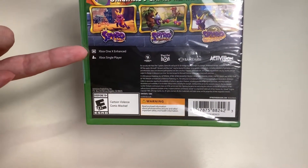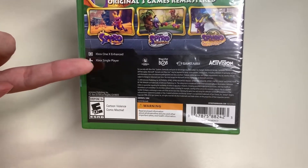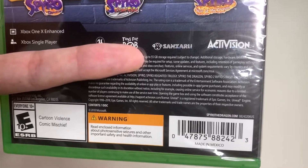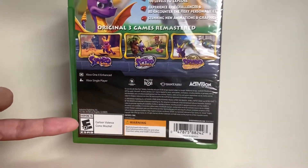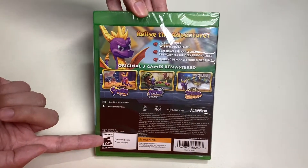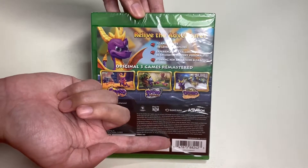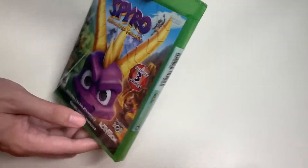My favorite from all three is Spyro 2. Here are the specifications: this is Xbox One X Enhanced with single player only. It takes 55 gigabytes of storage required on your hard drive. Here's the reason why it is rated E for Everyone 10+, and here's the barcode if you want to look this up online. That's it for the back side of the game case.